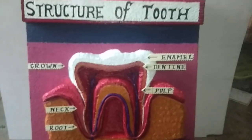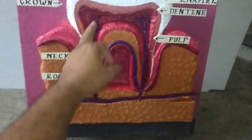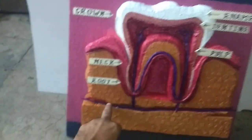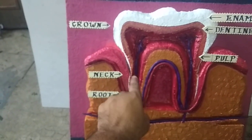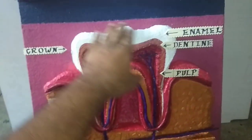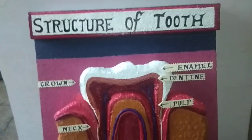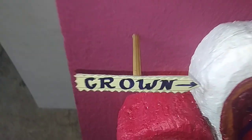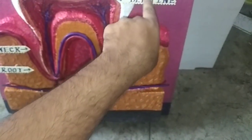Now these blue things are veins, and this red one is arteries. This section is the root from here to here. This is the neck section. This is the crown area, and this top one is enamel. This one is dentine. This is pulp. All these headings are stuck with a 3 to 4 mm stick and are hanging tight.